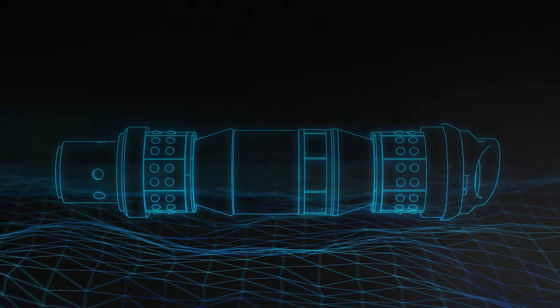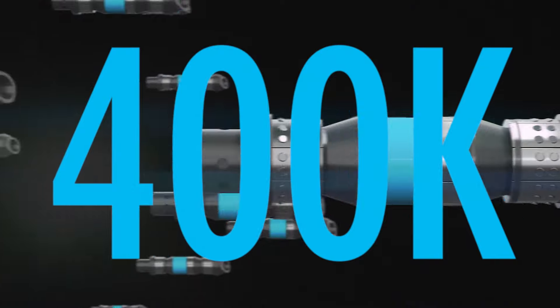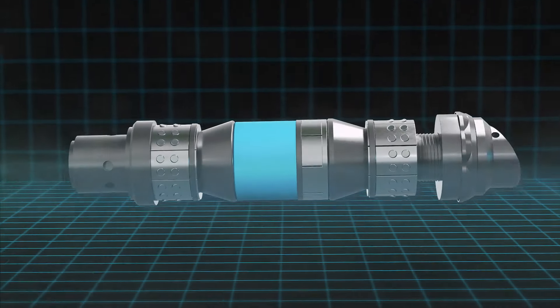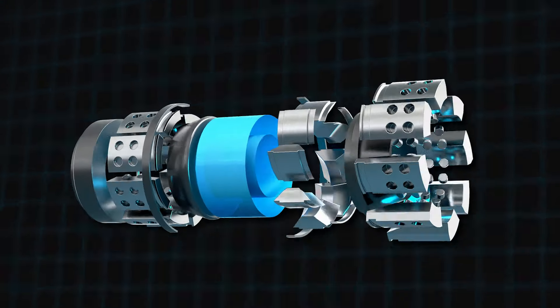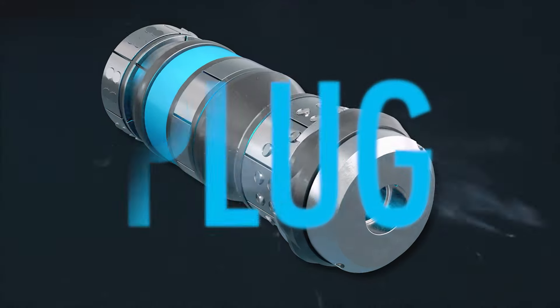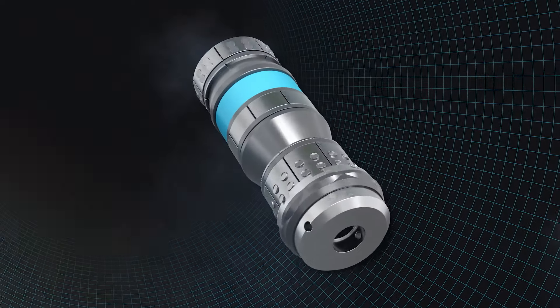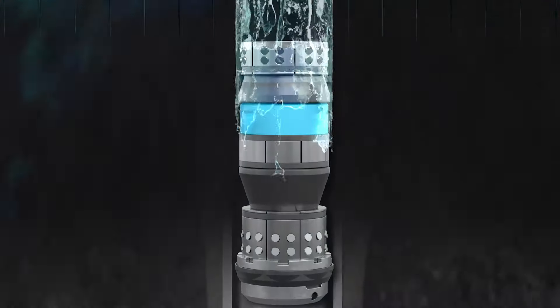Building on the Scorpion Composite Frack Plug's achievement of 400,000 successful runs and counting, Nine designed a new plug with the same materials but 47% smaller. Introducing the Pinsir Hybrid Frack Plug — an innovative solution that combines the reliable strength of composites and quick removal of dissolvables.